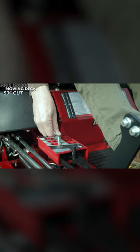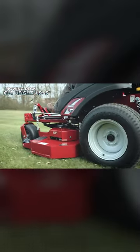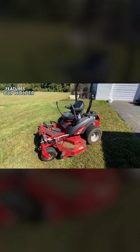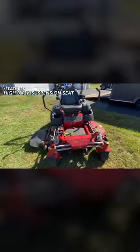This mower comes with a 53-inch cutting deck and has a cut height variability from 1.5 to 5 inches. The Ferris ISX 800 comes with several great features. For starters, you get a cup holder and rubber floor mats, and a nice high back seat with suspension built in.